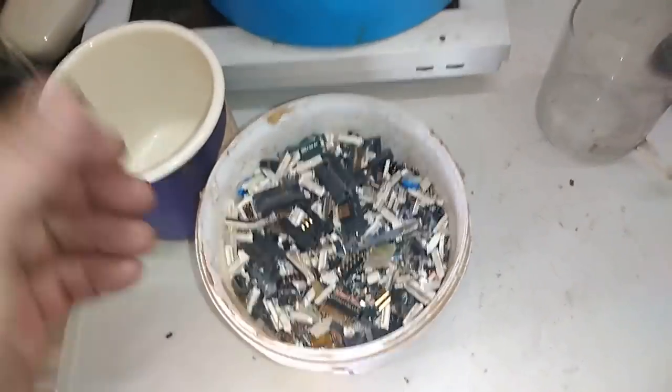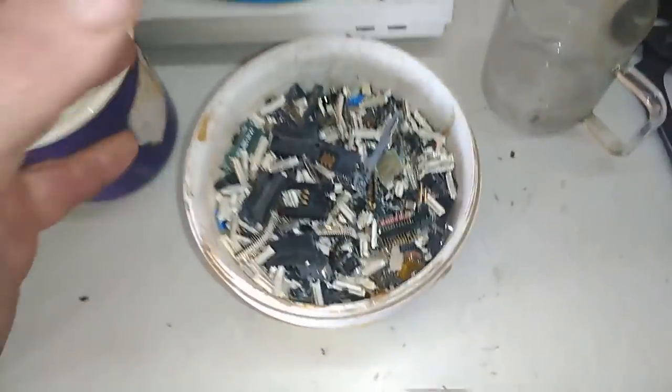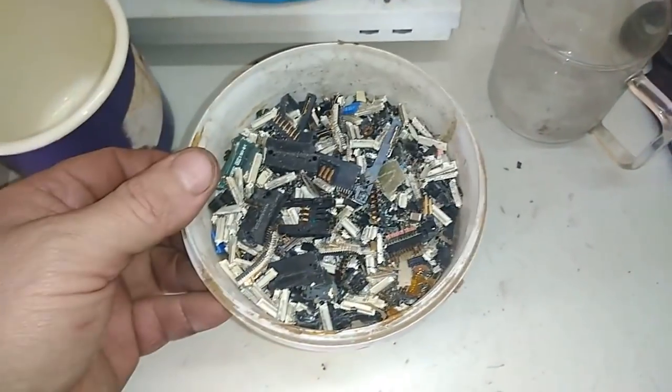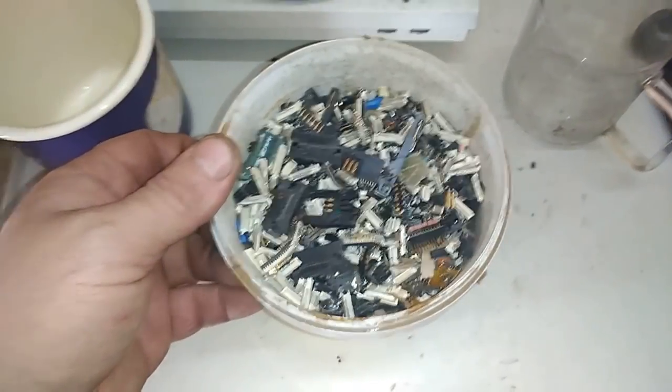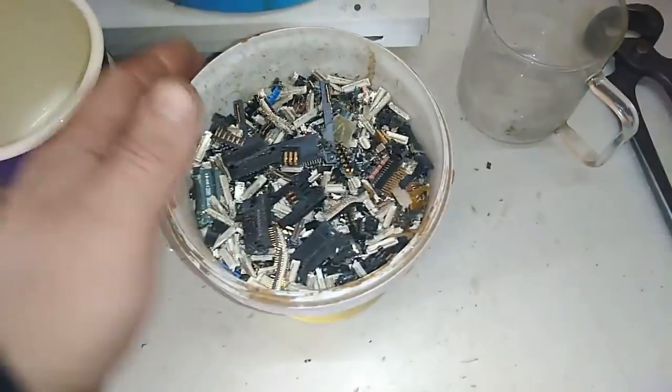Hey guys, welcome to the new video. Freena Indosan here. Right now I'm going to do some new video with some gold recovery. I hope a solid amount of gold from the crumbs.